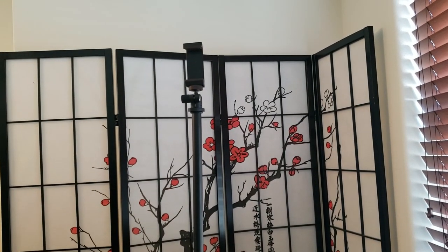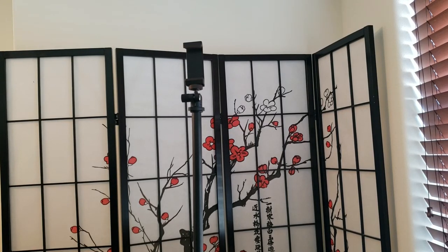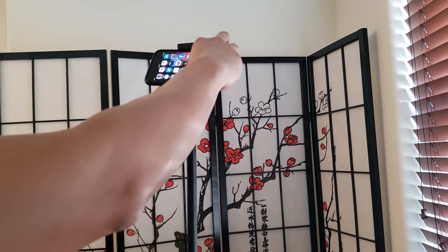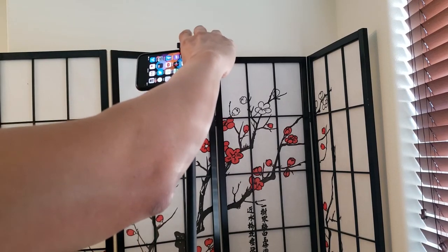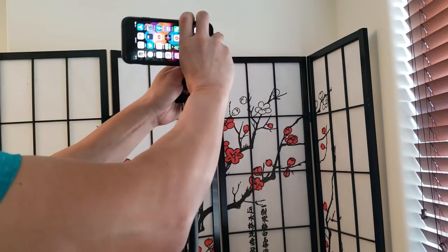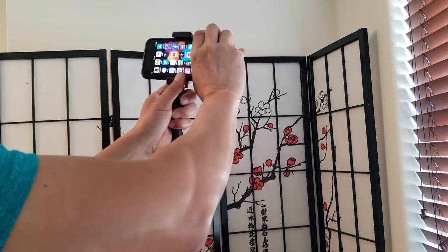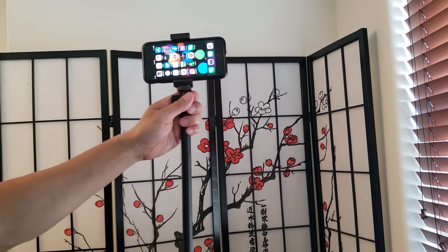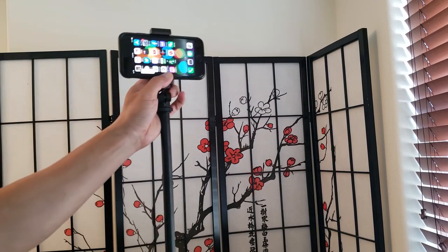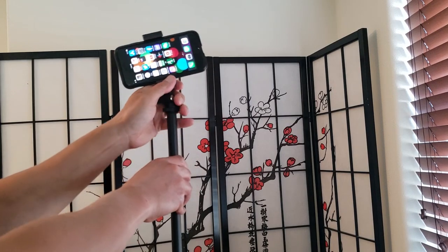So let's say I want to attach my smart device to it — I'll be working with an iPhone 7, but you can use basically any size smartphone. What you want to do is apply pressure, push it up, and it should go up. There you have it. So you have the rotation — 360 degrees, tilting and rotation.